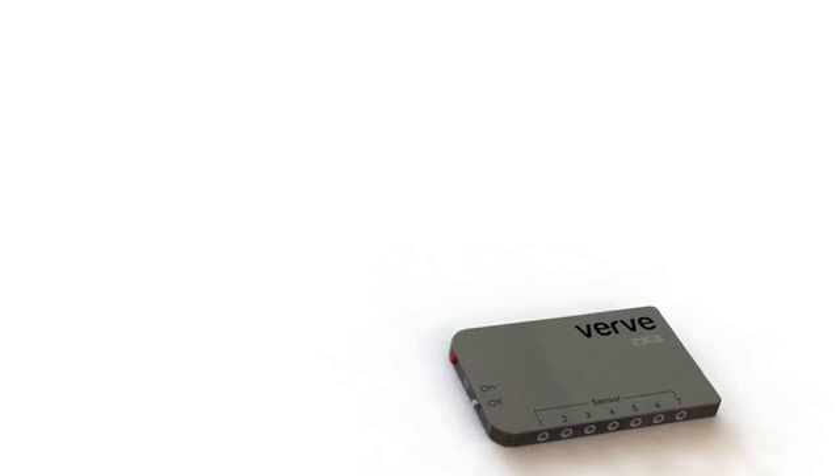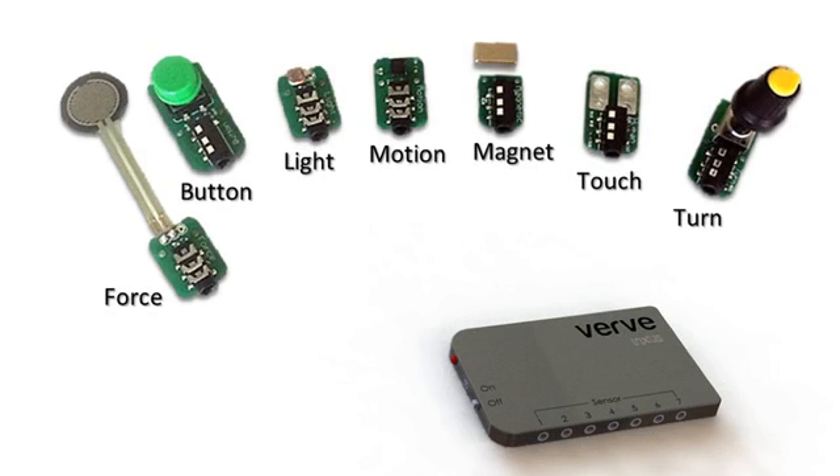This is the VRV. It allows you to connect the world around you to a computer using these seven sensors. So you can do things like play a racing game with your mountain bike.